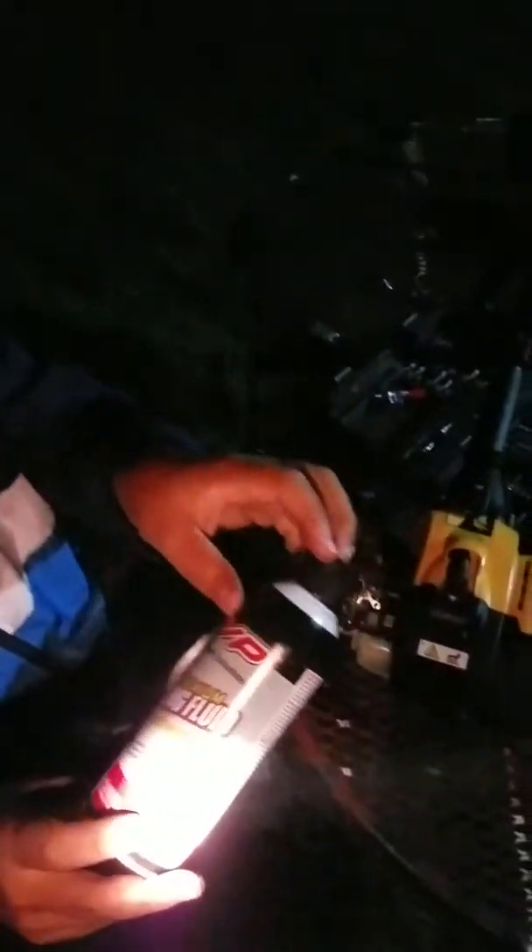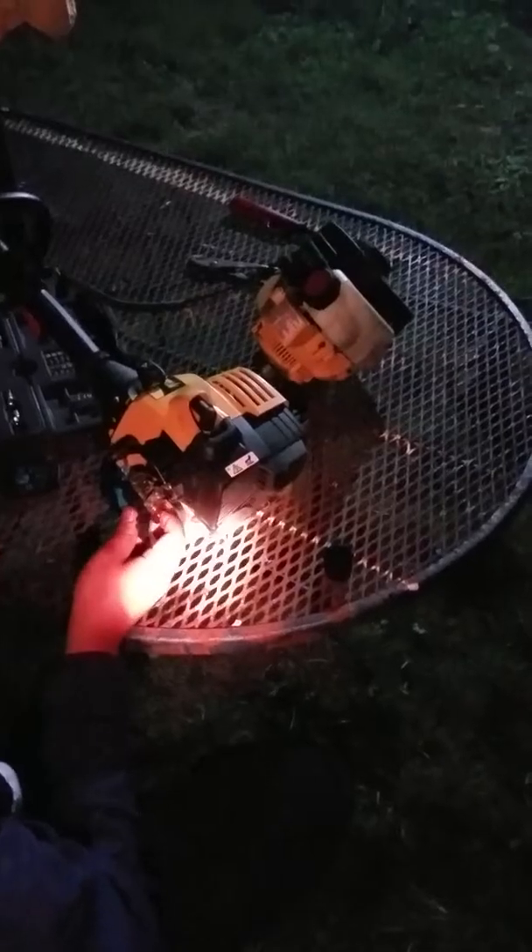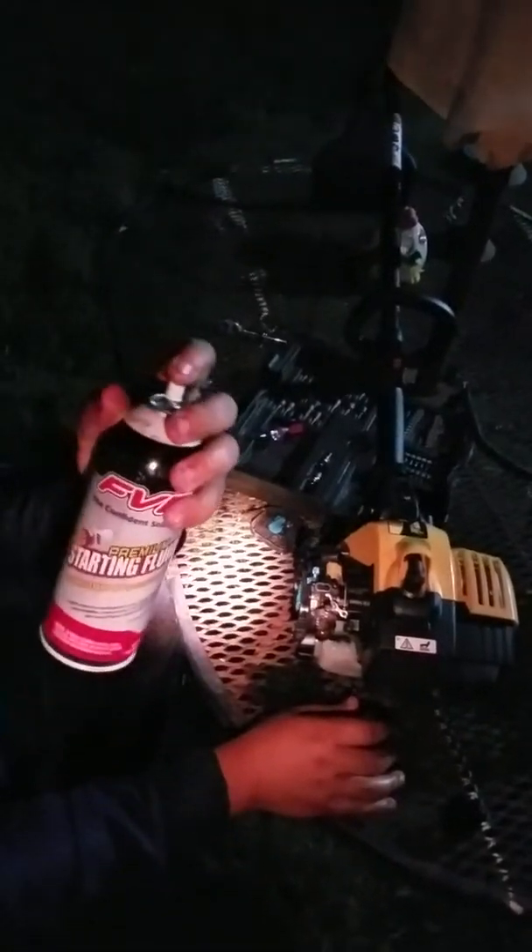We're gonna go ahead and try to start this thing. Got this FVP premium starting fluid, and I'm just gonna get a few shots. All right, continue — it'll continue on the same video. Got this starting fluid here, I'm gonna shoot. Take it off the bench, I'll let you try to start it.